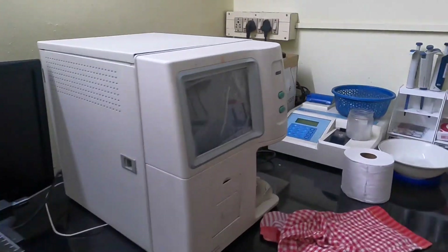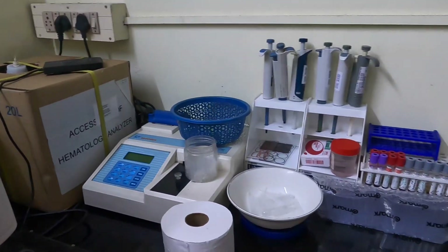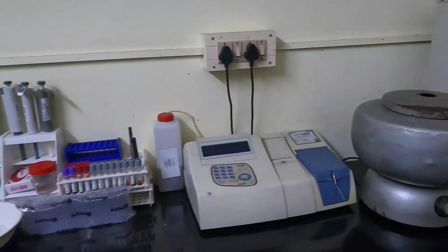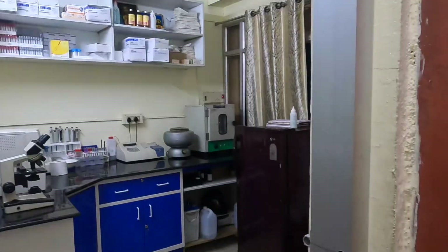They also have a semi-automated biochemistry analyzer and whatever else is needed for this small laboratory to function. All the mandatory items are very compactly arranged. They have a centrifuge, and there is also an incubator. Apart from hematology and basic biochemistry, they also do basic microbiology and clinical pathology in this laboratory.